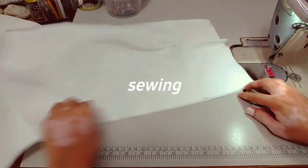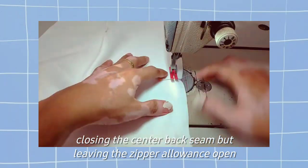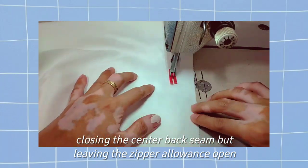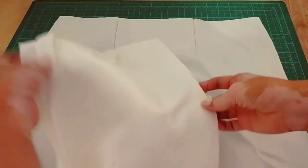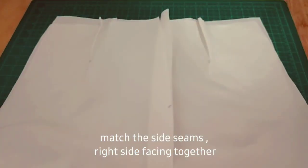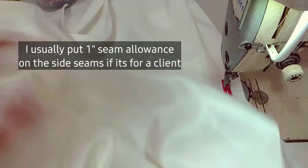After closing the dart, we can now close the center back seam — of course we're going to leave the zipper placement open. My seam allowance for the center back is 1.5 to 1 inch. After closing the center back, we can now piece together the front and back side seams, with 1 inch seam allowance for the side seams.